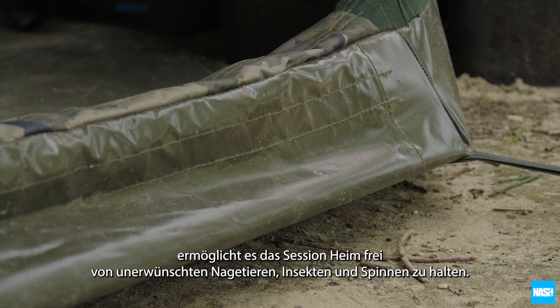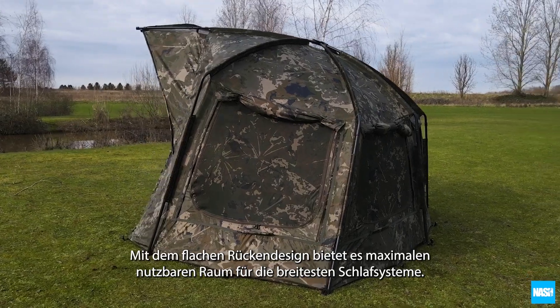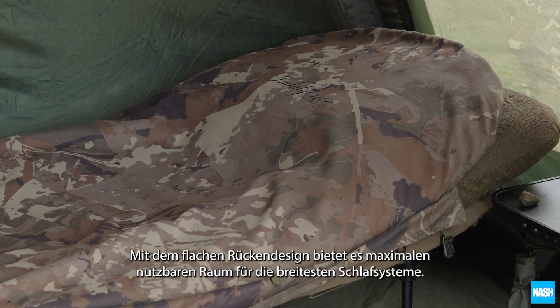from unwanted rodents, insects or spiders, with the flat back design offering maximum usable room for the widest sleep systems.